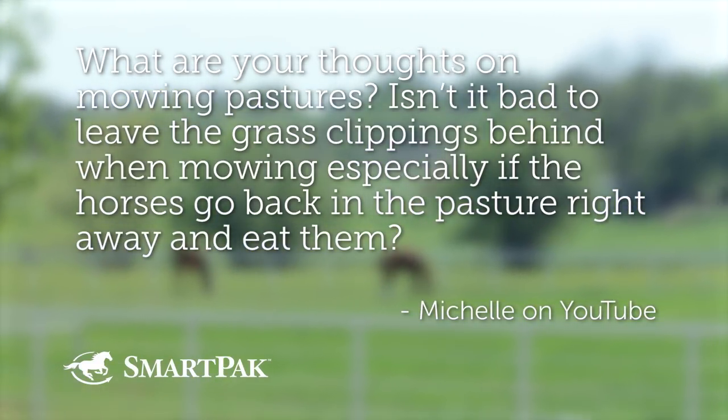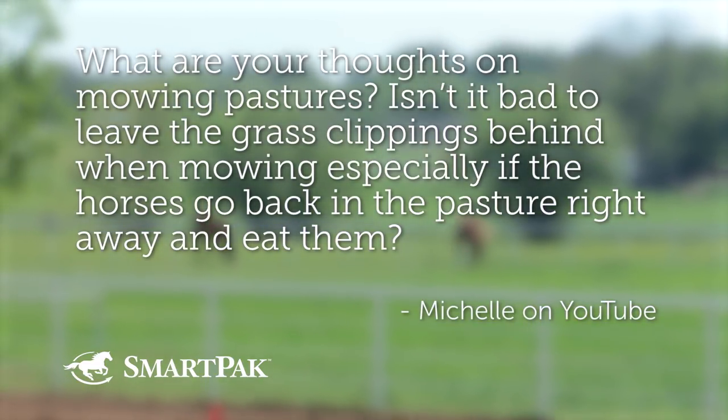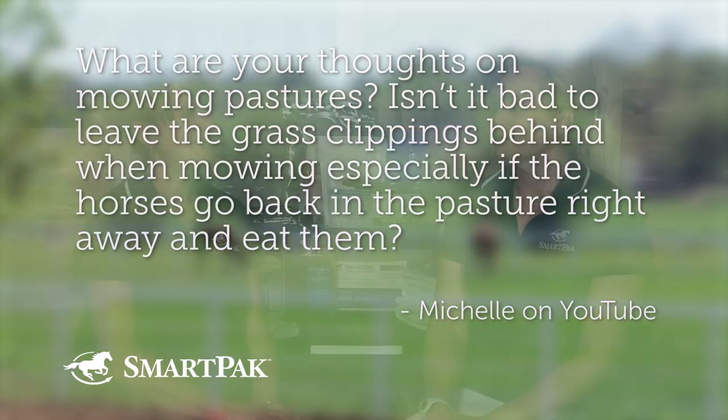What are your thoughts on mowing pastures? Isn't it bad to leave grass clippings behind when mowing, especially if the horses go back in the pasture right away and eat them? This was really interesting, because the day this question came in, our pastures got mowed.